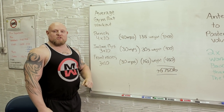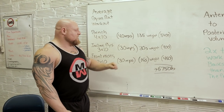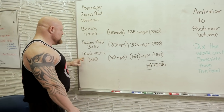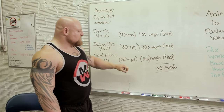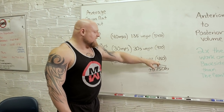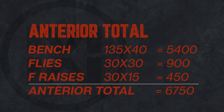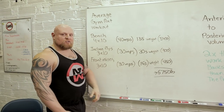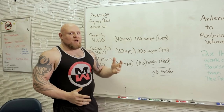Then you're doing incline flies because you think pecs are the way to go. So you did three sets of ten, 30 reps, with 30-pound dumbbells in each hand — that's 900 pounds. Then you did front raises for your front delts — three sets of ten, that's 30 reps with 15s, that's 450 pounds of work. In total, anterior pressure-wise, we did 6,750 pounds of work in just three exercises and very minimal sets. You can imagine we've seen way worse than this.